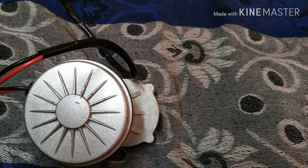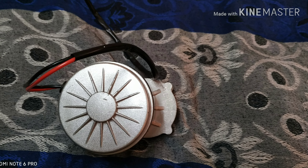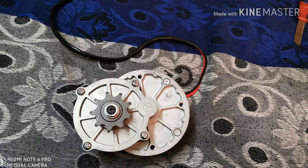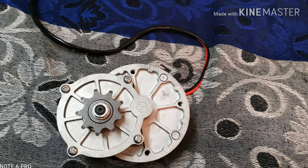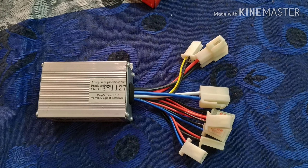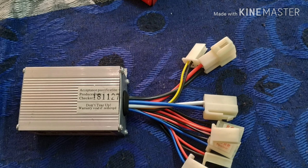Pedal Bicycle Conversion into Electric Bicycle Kit. Powerful Motor. Controller 24V 250W.